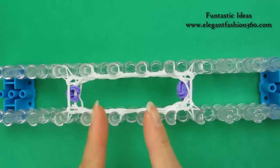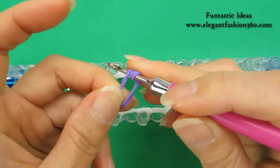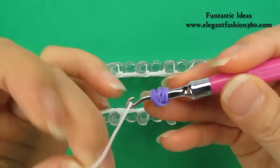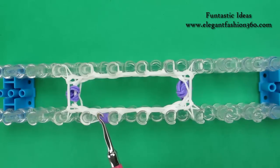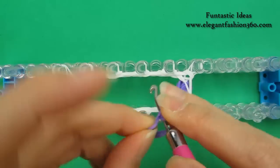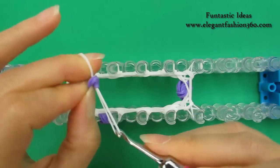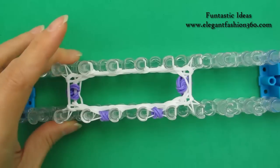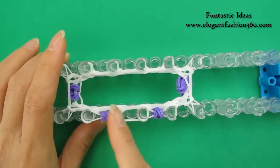Now for the third layer, we're going to add its eyes right here. For the eyes, today I'm going to use purple. Take two bands, twist it two times, so total you will see six rings on your hook. Take one single band, bring it through and place right here. Repeat this step — make another eye and place right here. Take two bands, twist it two times. Take one band, bring it through. Now fill the single band on the rest of the layer. Make sure you have one in between the eyes.